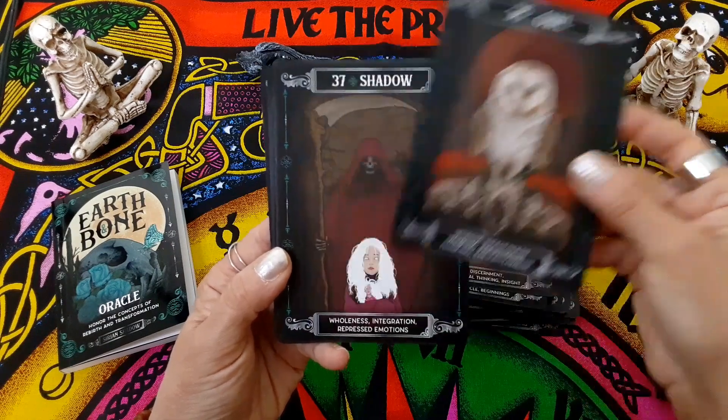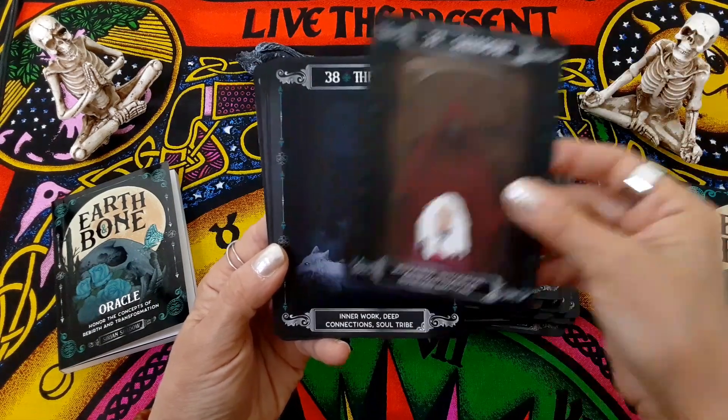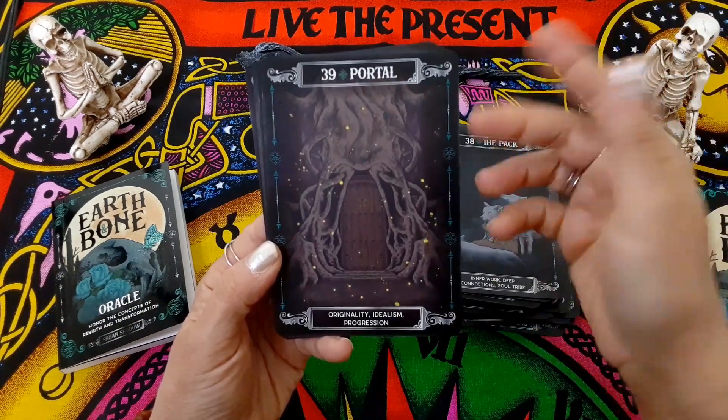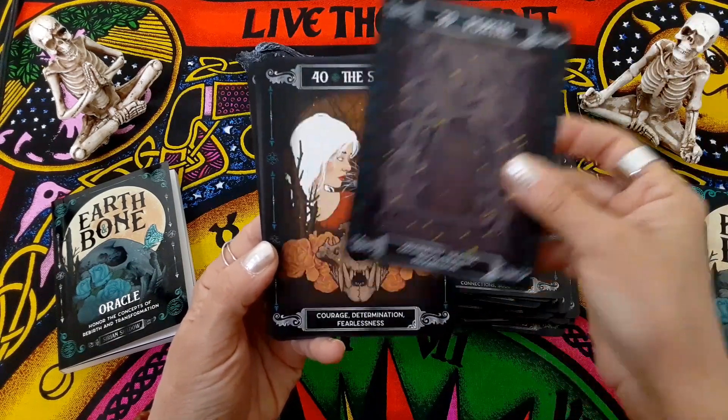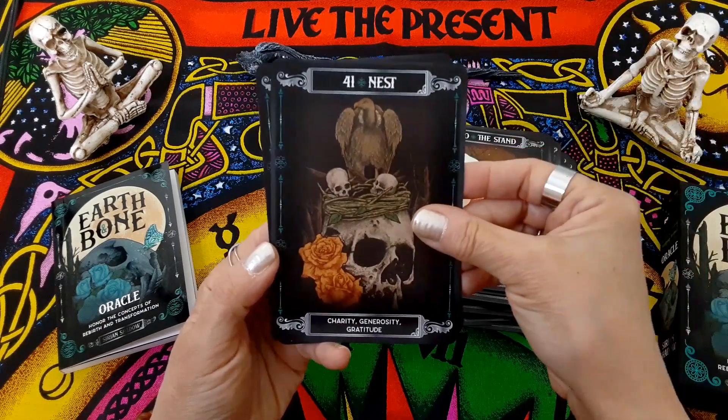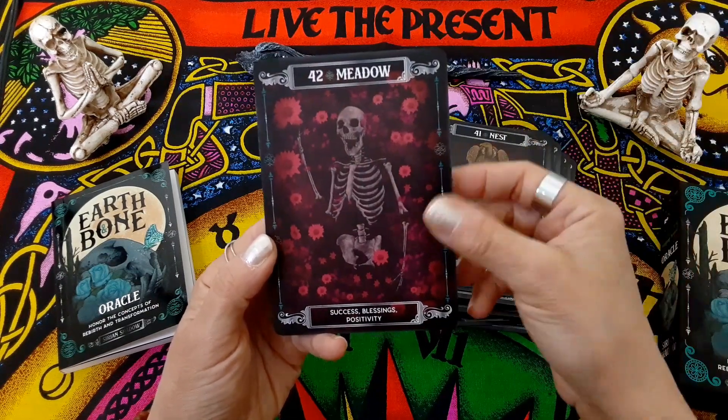Owl — love this one, too. Shadow. The Pack — and this one, too, maybe a little too dark. Here's another one, maybe a little bit too dark. Portal. The Stand. Nest. And Meadow.